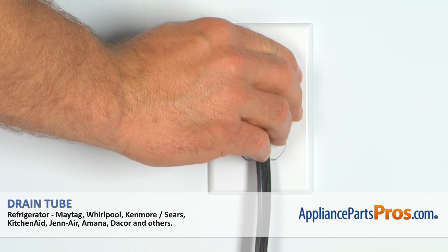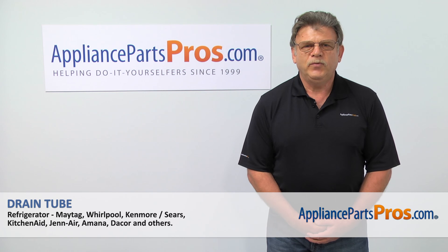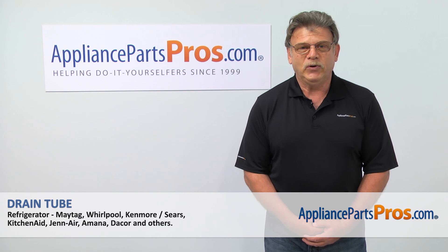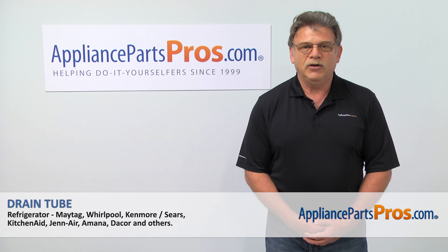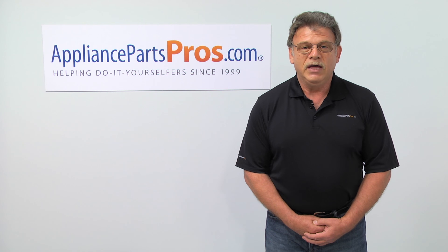Plug the refrigerator in and run it for a few hours to check if it's cooling down properly. Thank you for being a part of another successful repair brought to you by AppliancePartsPros.com. For any of your future appliance repair projects, please check out our other repair videos available on our site, on Facebook and on YouTube.